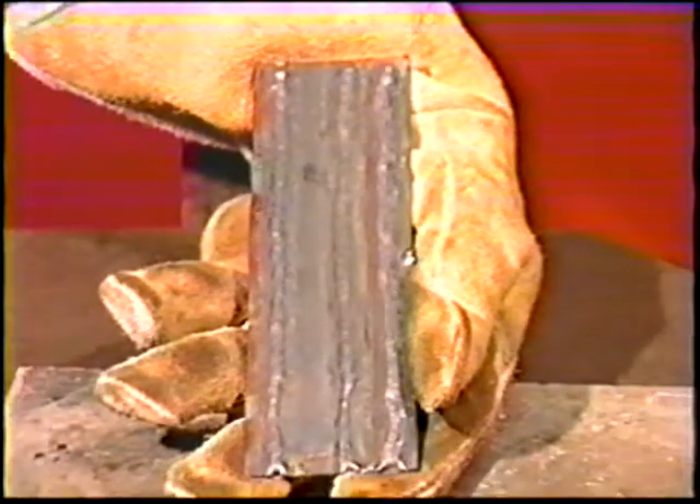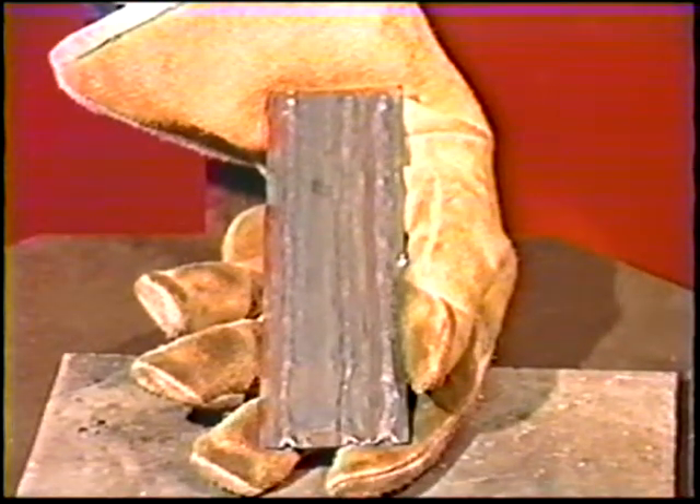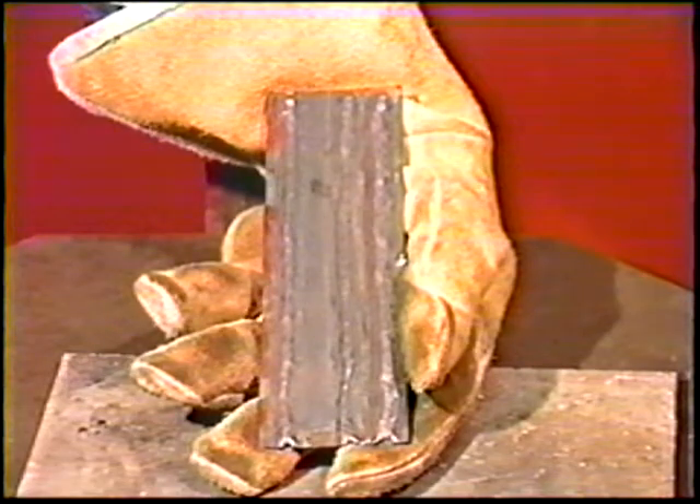Keep the plate cooled. When finished, have the instructor inspect the welds.